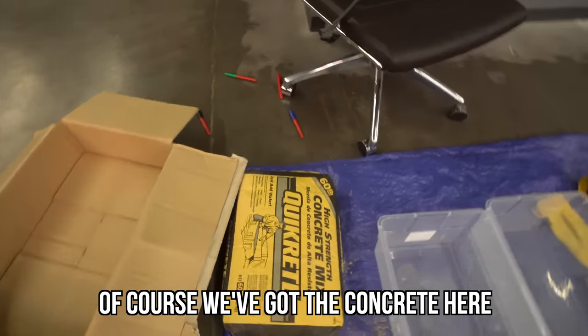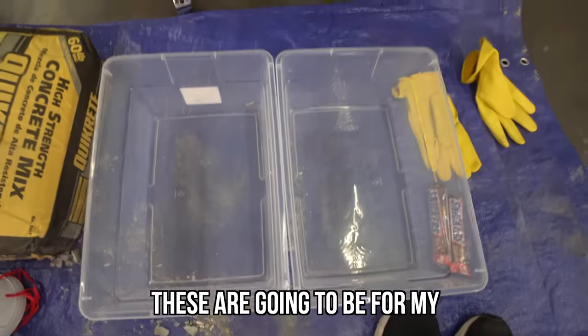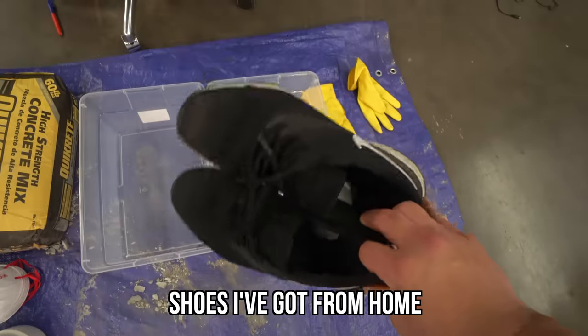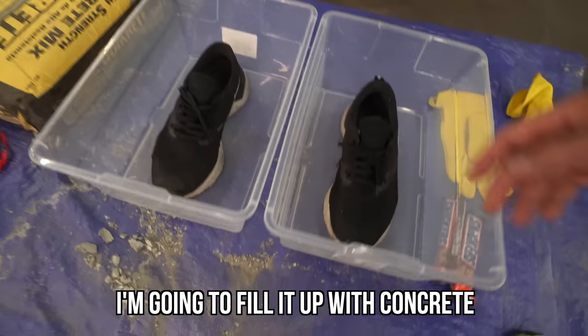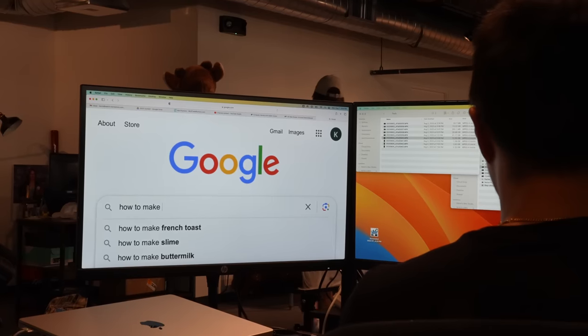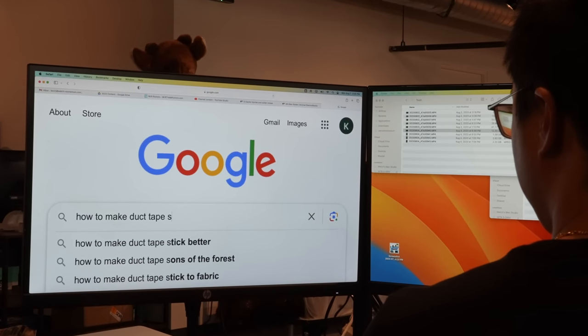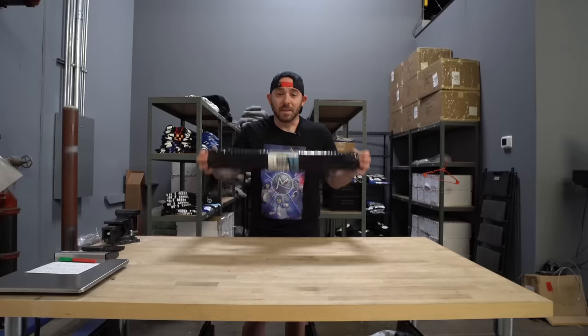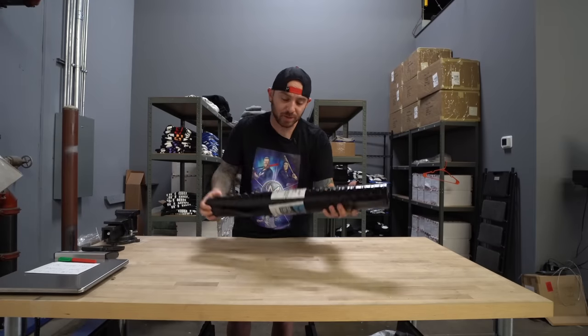Of course we've got the concrete here for the boys. These are going to be the outside of my shoes, and I've got my unused Nikes I got at home. I'm going to fill it up with concrete to about right here. Let's get to it — to make duct tape shoes. I'm actually back at the facility because I realized there's something I forgot: the other mat that I purchased. This is the material I was supposed to use for my cleats. Let's see if this works.